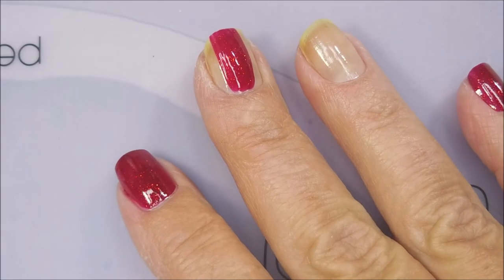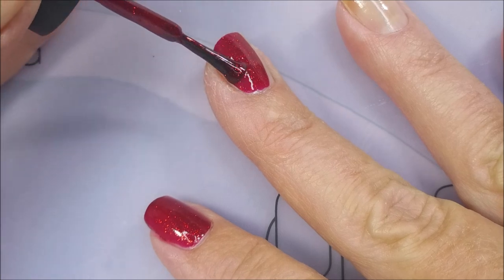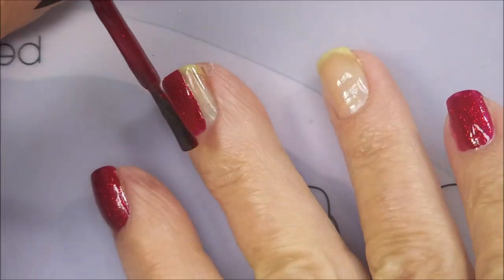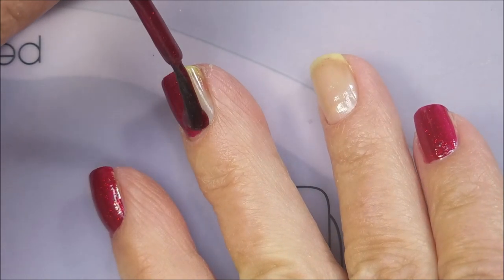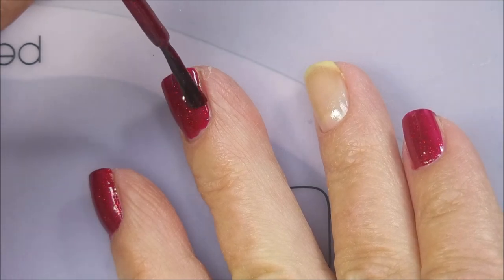I bought the whole collection — I got all the colors, it's like 12 of them. Crackle's really not in right now, but I don't care. I'm going to use it because I like the look, and the way it looks over this Ruby Pumps just really made me happy.